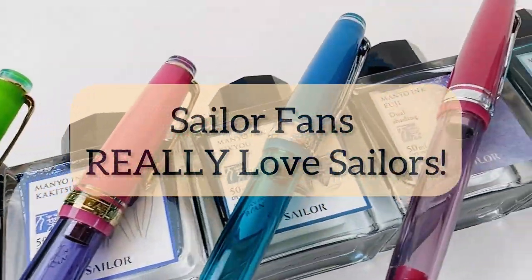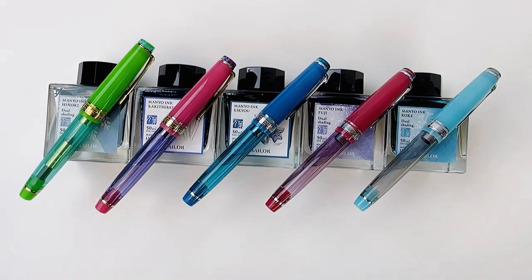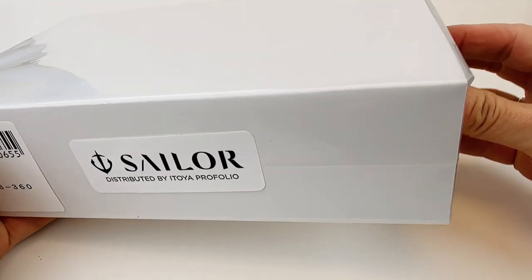Attention Sailor fans — you're one of the most dedicated pen fan groups out there, so I know you'll be excited to see this unboxing. We're going to unbox one of the new Sailor Special Edition Manio Number Two Pro Gear fountain pens.